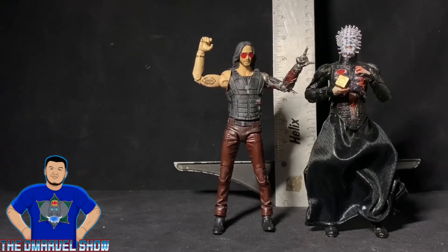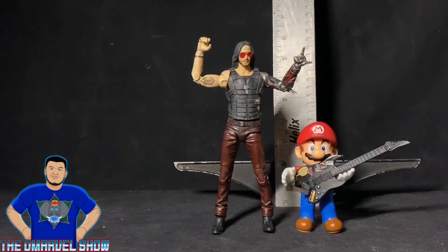Looks like Johnny Silverhand is ready to rock out with Hellraiser — they're both about to raise some hell! And just for fun, I have my Funko Toys Johnny Silverhand with a Super Mario figure. Hey Mario!